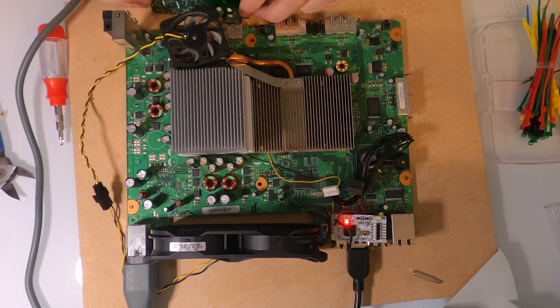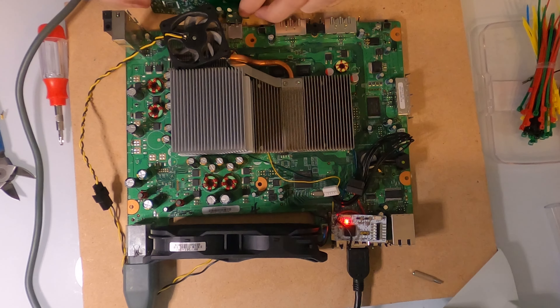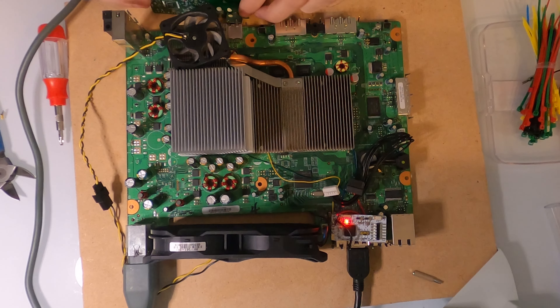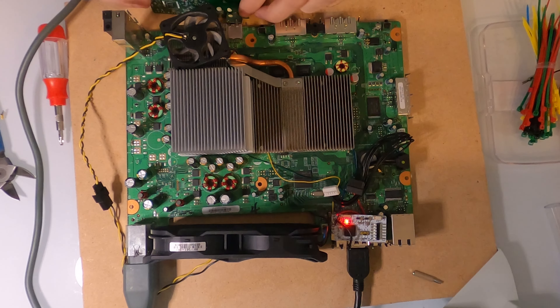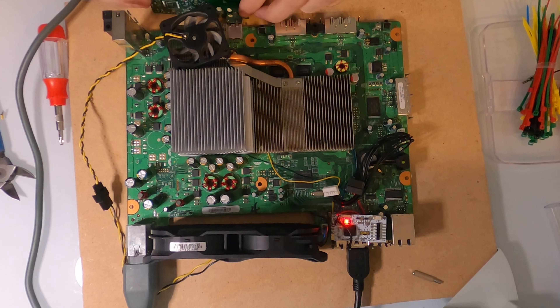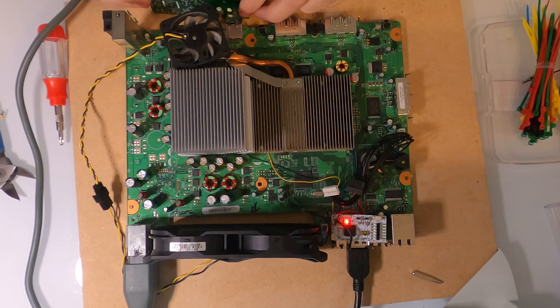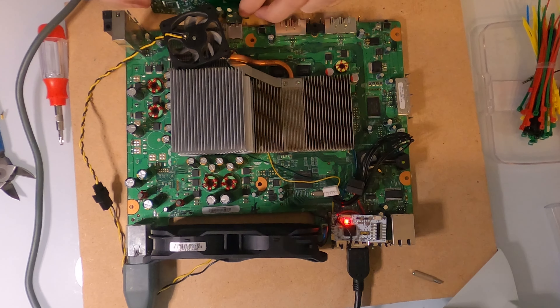I do have an Xbox 360 controller here that I've made modifications to — I installed the Xbox One thumbsticks. Let's go ahead and press start. I'm not going to be connecting online. I've already played through the original cutscenes, so I'm going to go ahead and just start on my campaign.